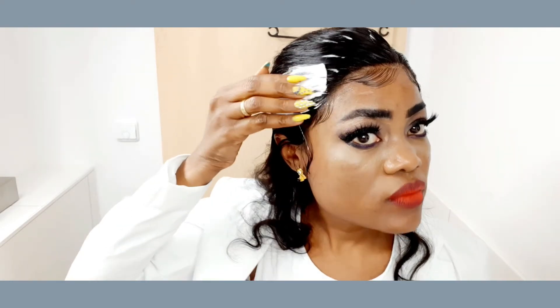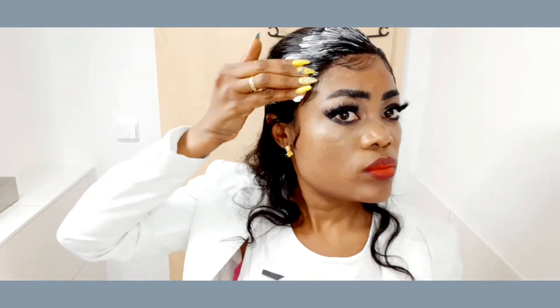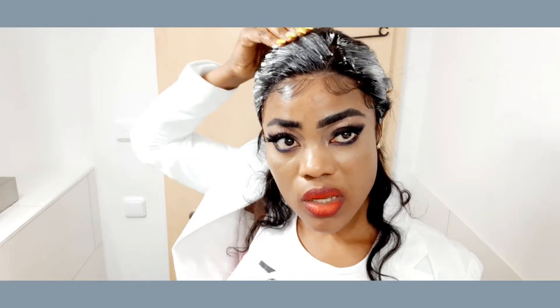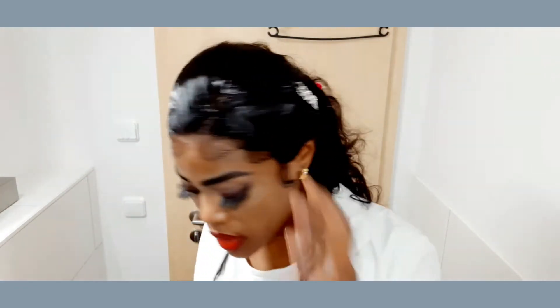Now I'm going to add a little bit of product to the edge of this wig. This wig doesn't have any glue — I didn't put any glue. I only put a little bit of holding spray here and here, and no glue on it.